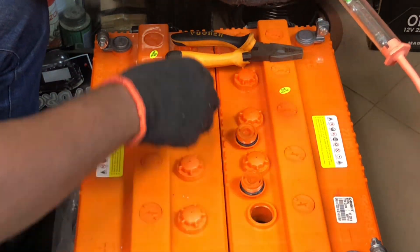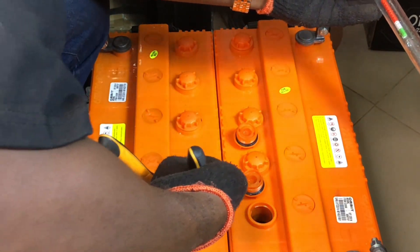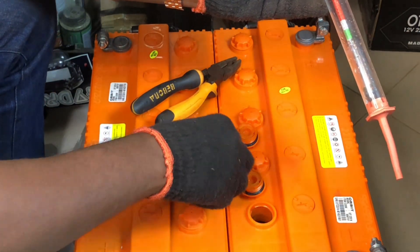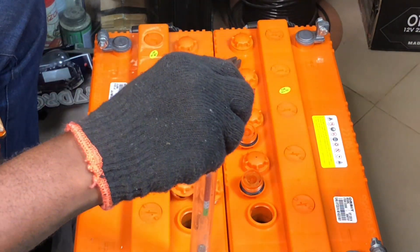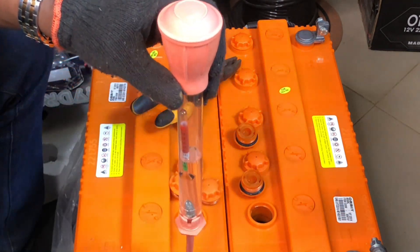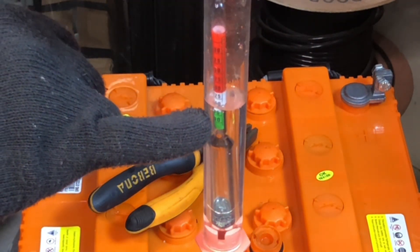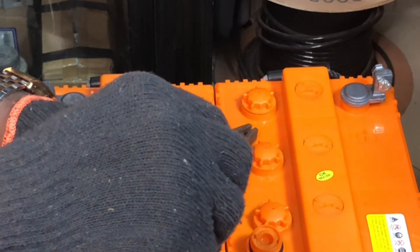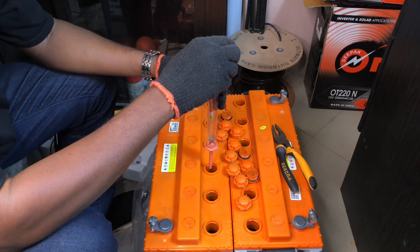Now let me also test the second battery, as we are using two batteries for this series and practical class. We need to ensure this battery has the same principle applied. Taking the electrolyte sample from the second battery — you can see this one is closer to 1270 to 1275, but it still requires charging. Both cells of this second battery must be recharged before use.